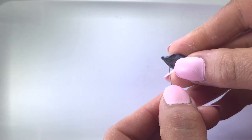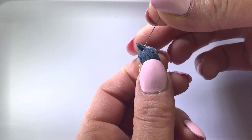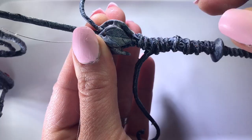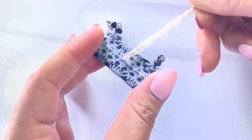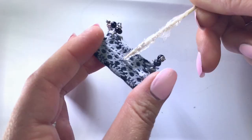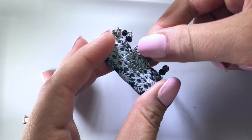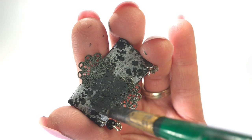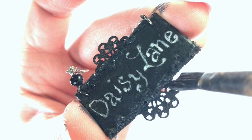I bake, paint, and string my polymer clay leaves onto some wire, and then secure the leaves to the stand by tying them and gluing them down. I embellish the street signs by gluing on lace trimming and decorative metal pieces, then paint them, and of course dry brush the whole thing to achieve that vintage look that we all know and love.